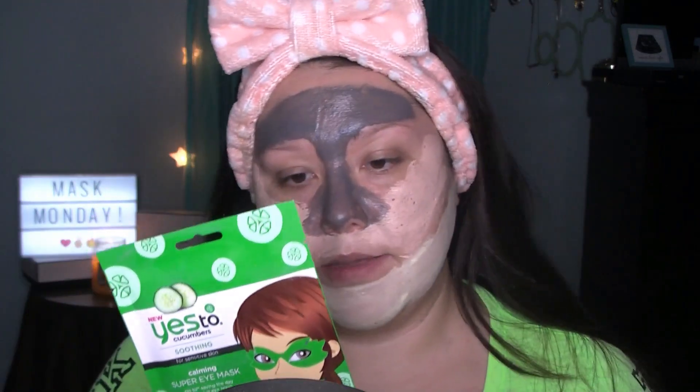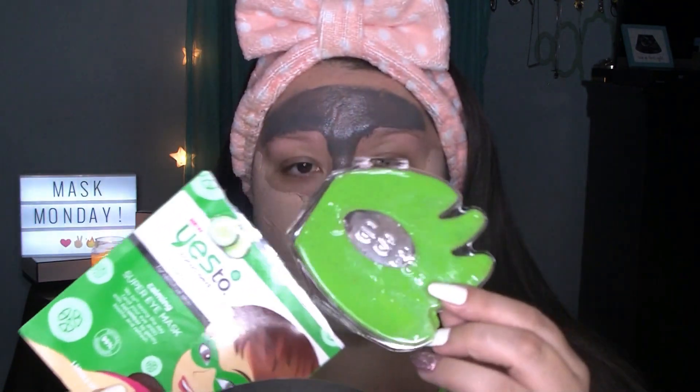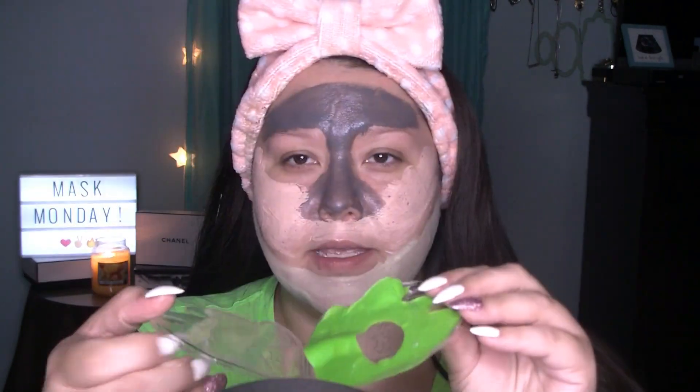These are Yes To Cucumber Eye Masks. It says you cleanse your eye area, which I did before I even started, then put on your cape, gently unfold the mask, and apply around the eye area, adjust and smooth, and then sit back and relax for 10 minutes. These are what the eye masks look like — they're enclosed in a little plastic pack and it must be both of them together. Just going to pull them apart right there.